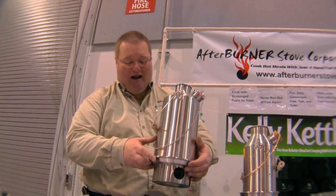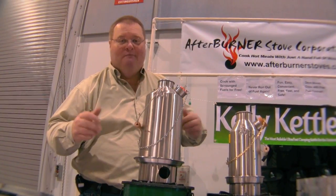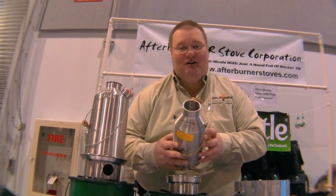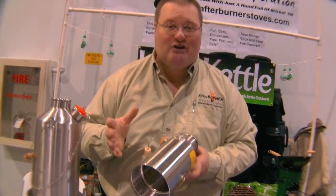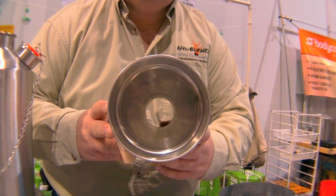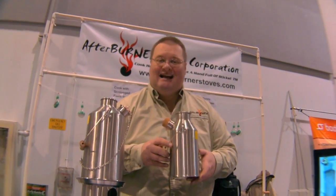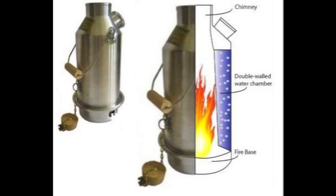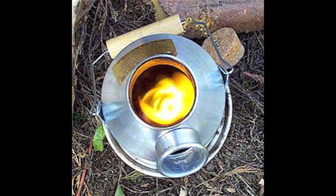Afterburner Stove Corporation has identified another premium product for those who want to be a little bit more portable. It's called the Kelly Kettle. The Kelly Kettle is a device which allows you to boil water extremely quickly using natural fuels you find in your environment. Like our one-gallon water pasteurizer, this is a backpack-portable stainless steel vessel that holds 19 ounces of water and boils it using pine cones, pine needles, and twigs. It takes only three to five minutes to boil those 19 ounces using natural fuel.